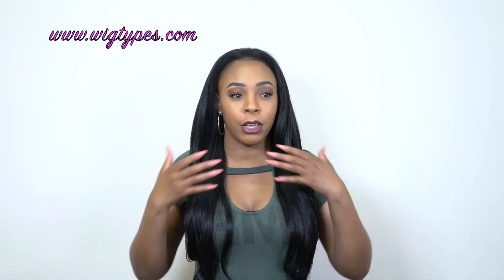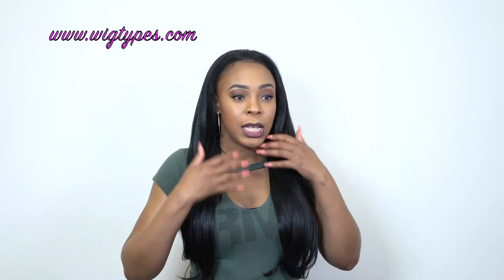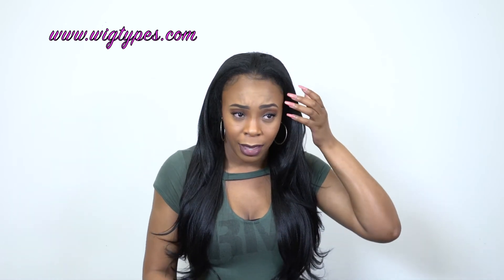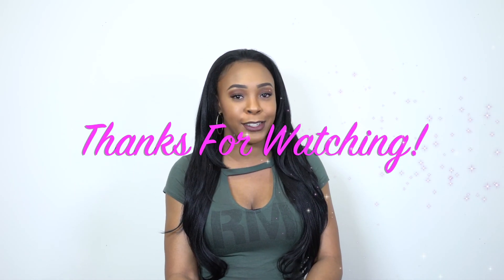Thank you so much for watching. If you have any questions, leave them in the comment section down below. Tell me what you think about these half wigs, and if you have any tips and tricks on styling, blending, or putting them together — my hair doesn't really get really straight when I flat iron it, so that's kind of a downfall when it comes to blending. If you guys have any tips and tricks, let me know. Leave it in the comment section. Follow us on all our social media accounts at BigType. Like and subscribe, and I'll see you soon. Bye-bye.